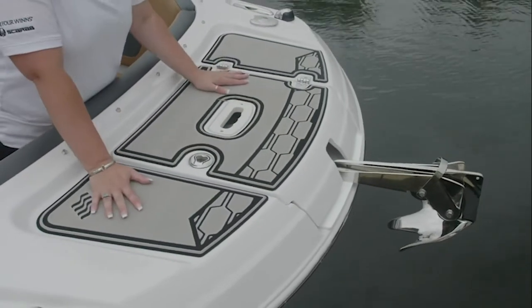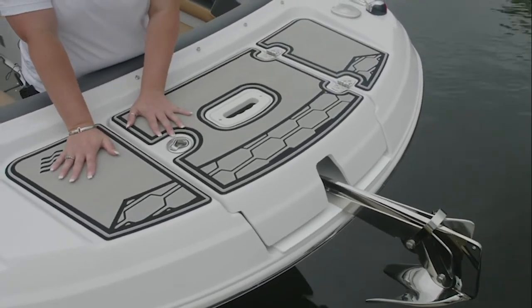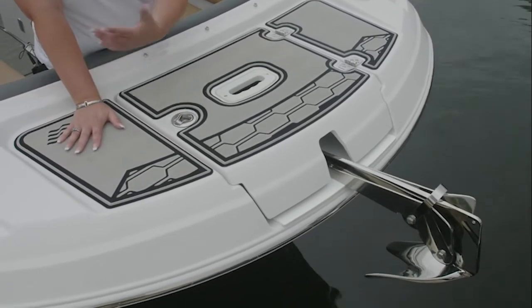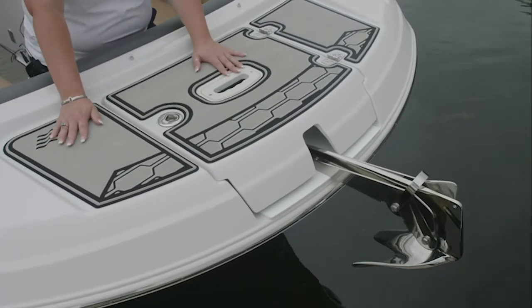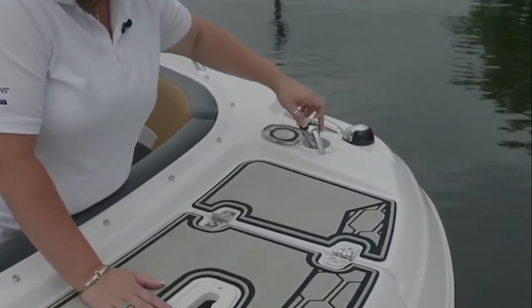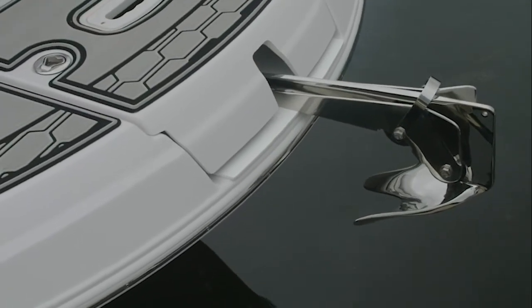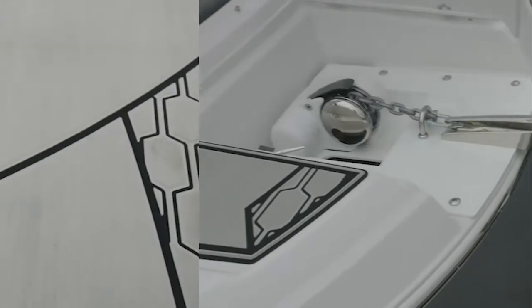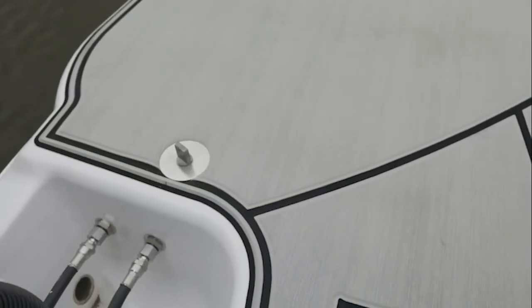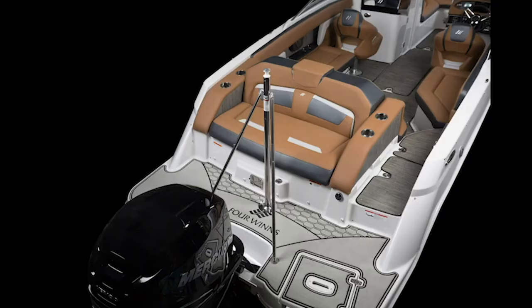Moving to the swim platform of this boat, you have a fully finished area. If you do not order it with the swim platform mat — which is standard in the RS series — it would have mechanical non-skid so that you can safely board the boat without fear of slipping. This boat is also shown with the optional transom shower and fresh water system. And here we have an optional windlass where you can raise or lower the anchor from the helm. Standard with the RS is our soft-touch marine mat, great feeling on the feet. We've also incorporated a tripod mount Ski-Tow for those interested in water sports.